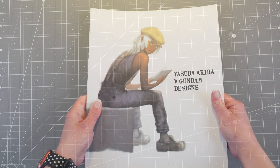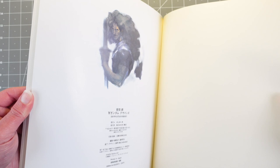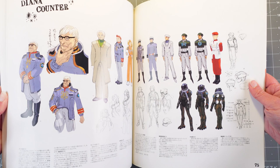Our next book is by Yasuda Akira. This is a Turn A Gundam designs book — he was a character designer for the anime. It was an actual anime created for one of their celebrations; I think it was a 20th anniversary or something like that. This anime was actually amazing because it was the last anime that they hand-colored. Everything from this point on was colored on a computer, so that's kind of a neat thing to know.